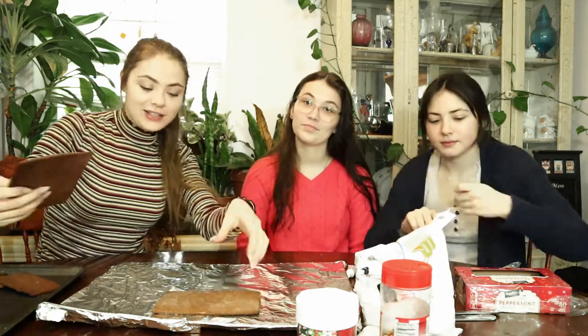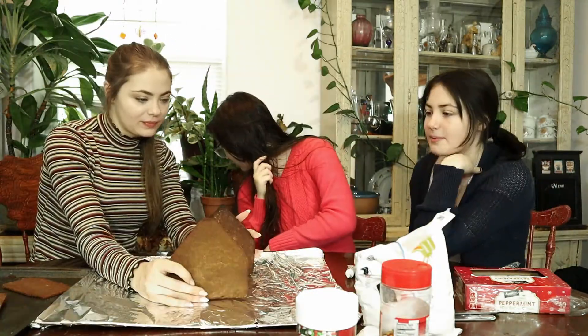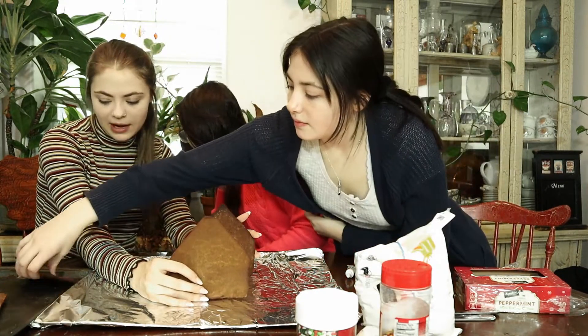These are the walls and that's the roof. It's so long. Thank goodness we figured that out before we started.